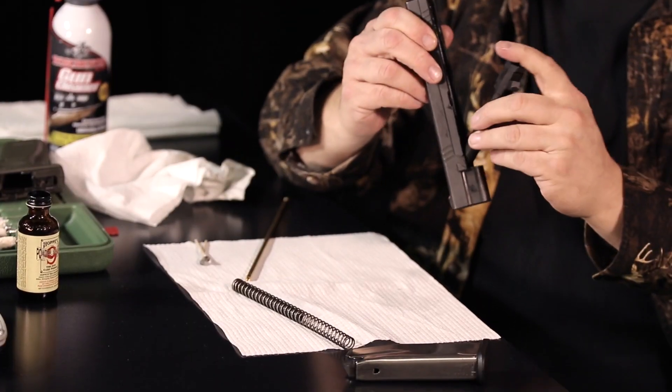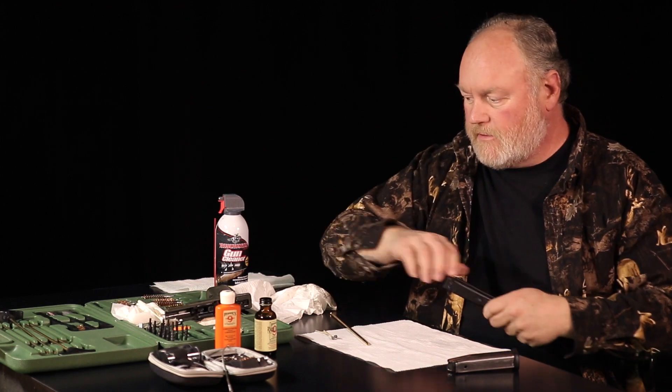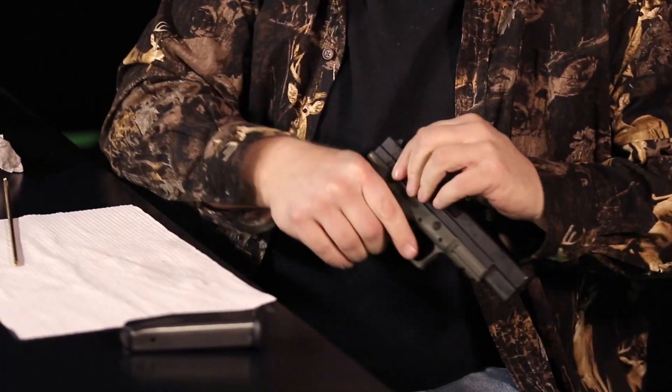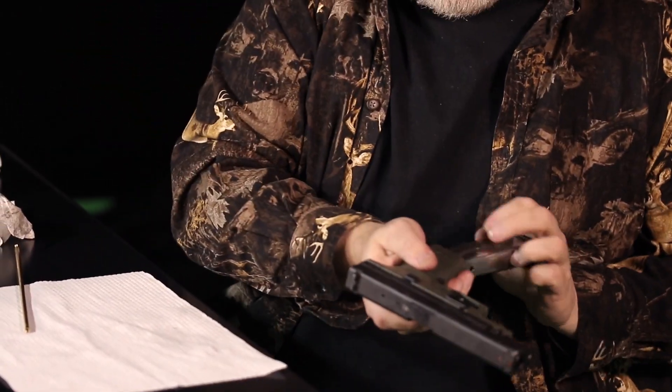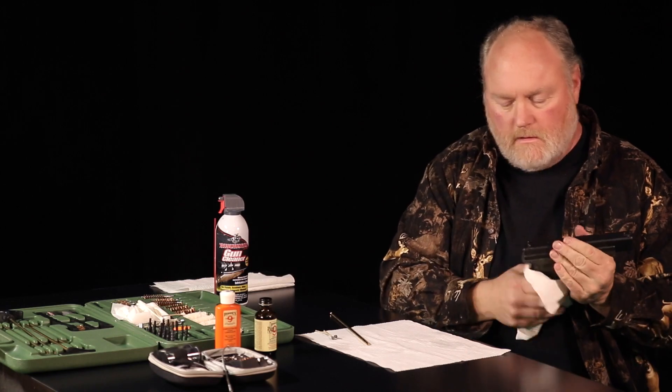Basically reassemble in reverse: grab your slide, put your barrel back in paying attention to orientation, run it forward, put the spring back in, and lock it back into the barrel. The 45 caliber has a really tough spring so make sure you're careful with that. Visually inspect everything, then reassemble it onto the receiver — lock it back, drop it back down. Rack it a few times and make sure everything is good to go. And that concludes the cleaning portion for the pistol.